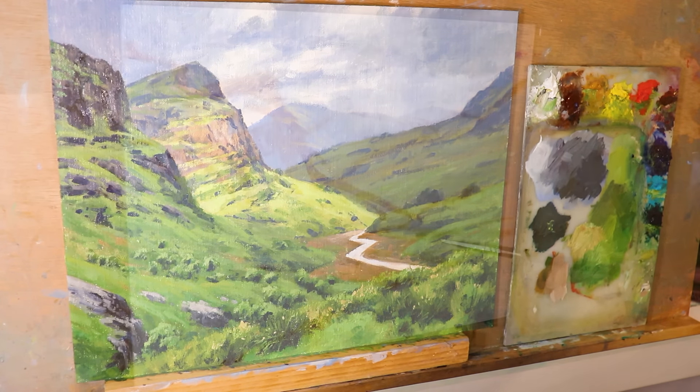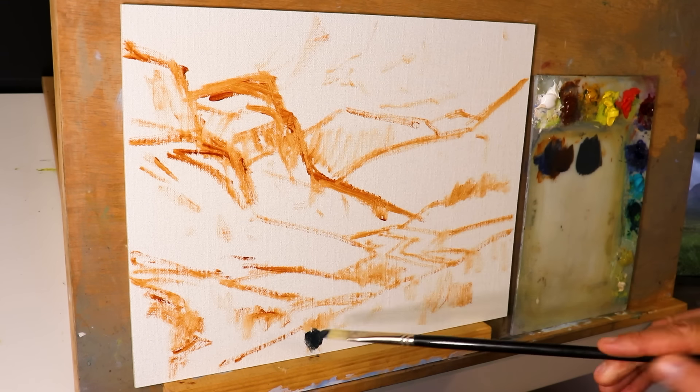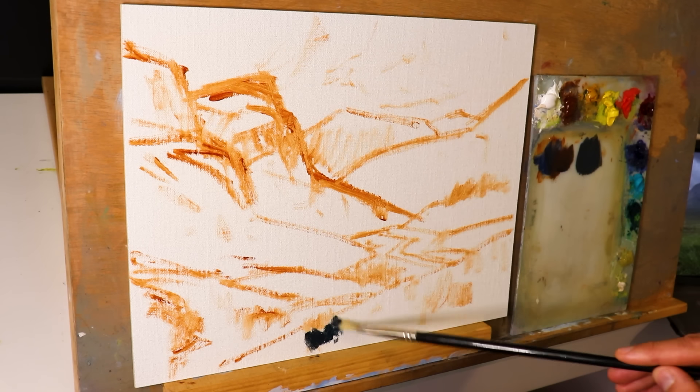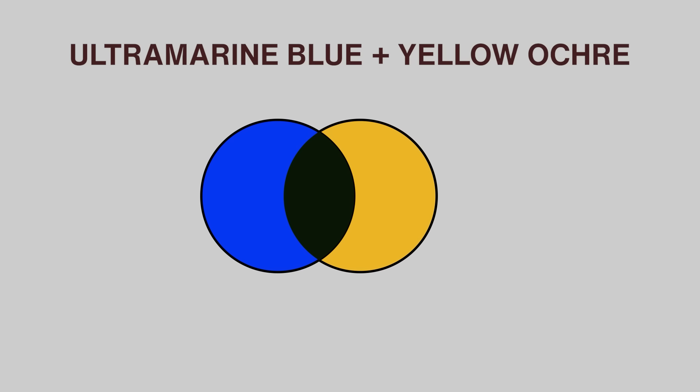This is not going to be one of those videos where I'm just mixing lots of different greens on my palette. I thought it would be better to do it in the context of a landscape painting that's got a lot of greens in it. I started this artwork by painting my dark values first, using a mix of ultramarine blue with a little bit of yellow ochre — a super dark green but also low chroma.